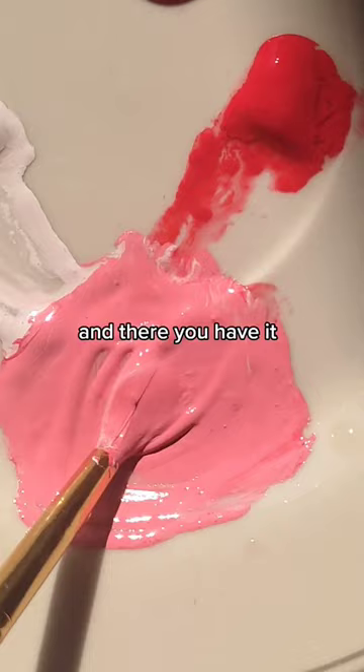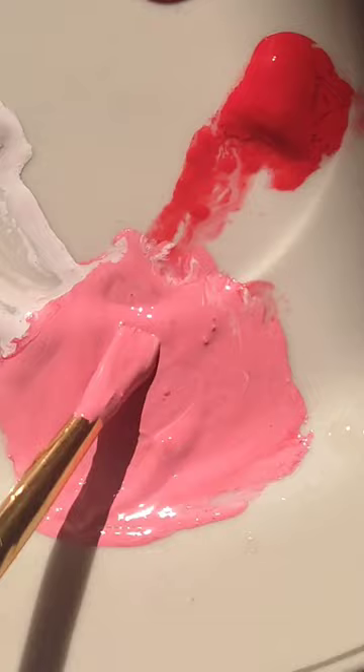And there you have it — this cute pink shade. Do you like it too? See you in the next video.